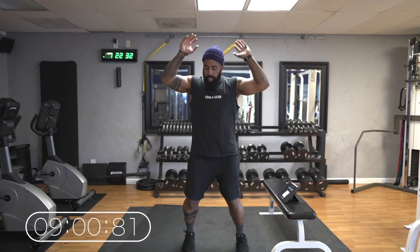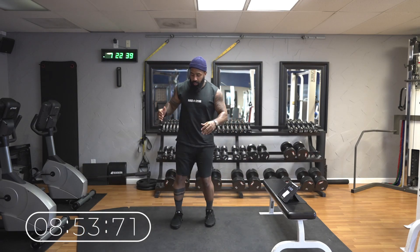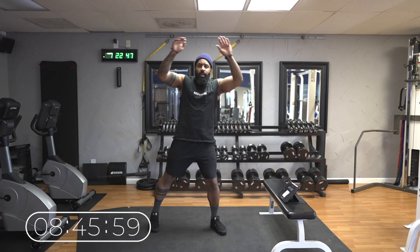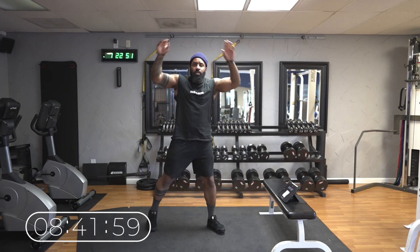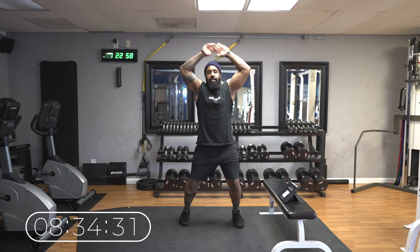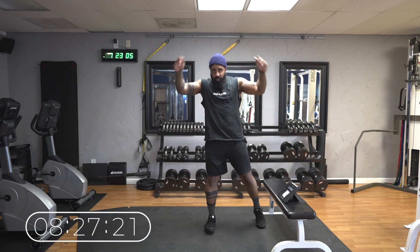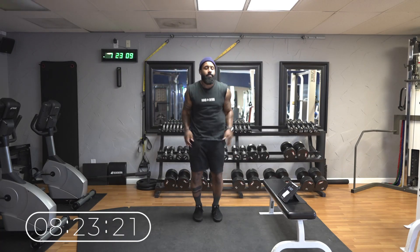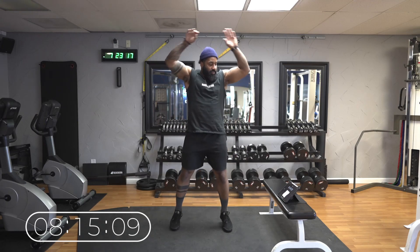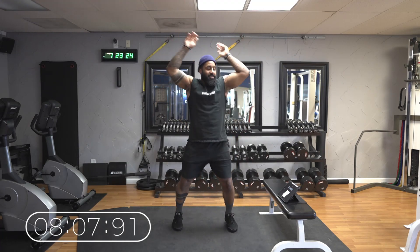Alright, now jumping jacks — one minute. If you're a pure beginner or this is a little too much on your knees, you can do the low-impact version right here. Just keep the pace up, keep it fast. I'm already getting tired — how about y'all? We got 13 seconds left. This is going to get rough because I know what's coming.